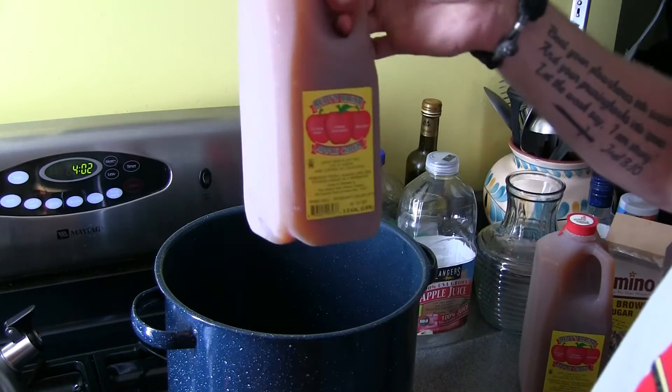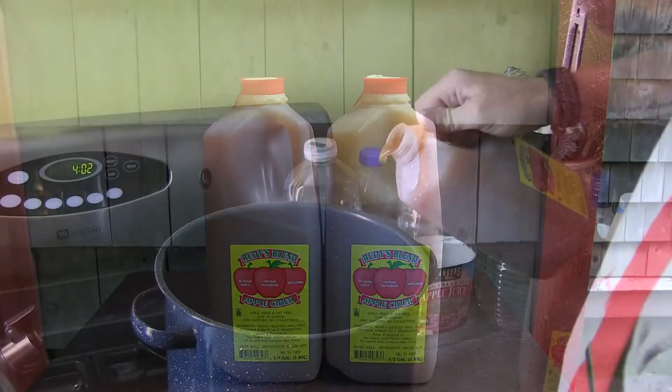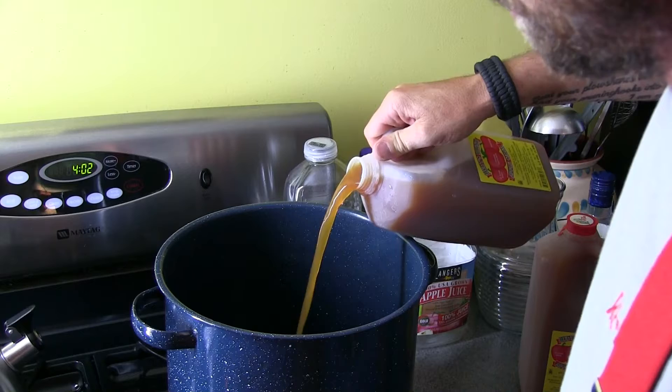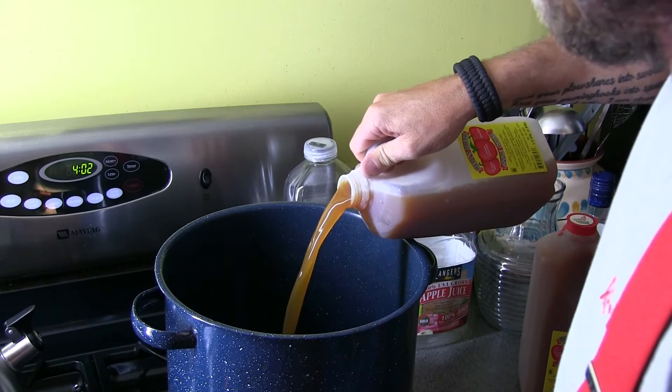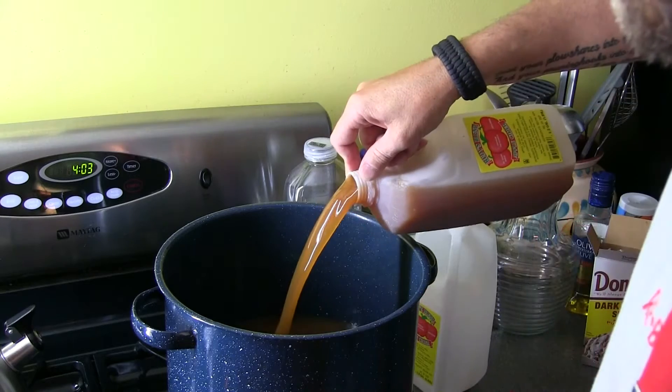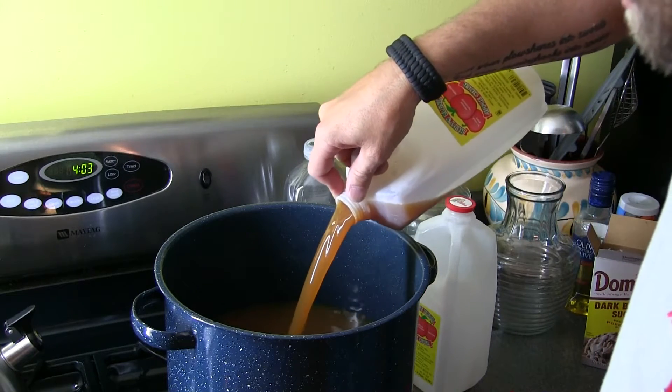Next thing you're gonna want is some good apple cider. This is Rudy's blend, but everyone's probably got their local stuff they love the best, so use whatever you want. Don't get caught up in the brand name of it, cause it ain't gonna really matter. And again, that's one gallon each — a gallon of apple juice and a gallon of apple cider.